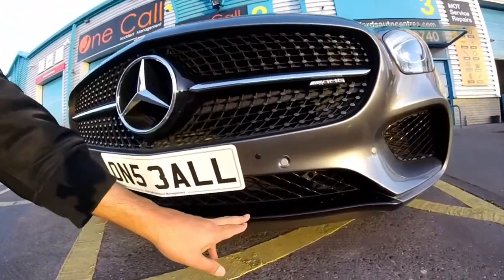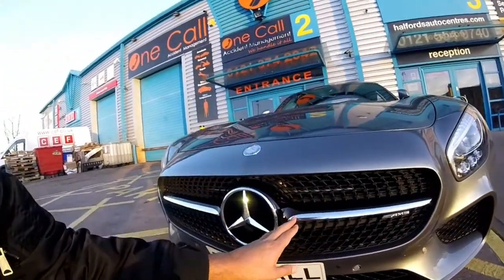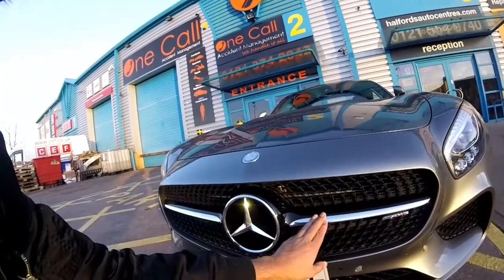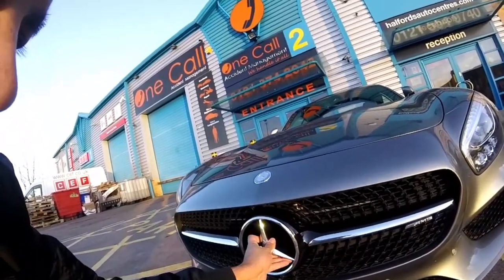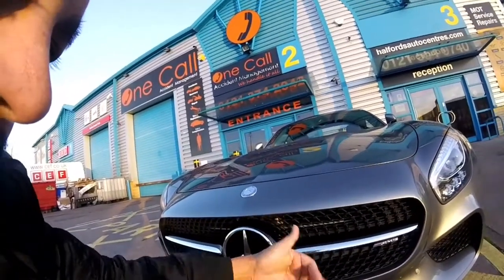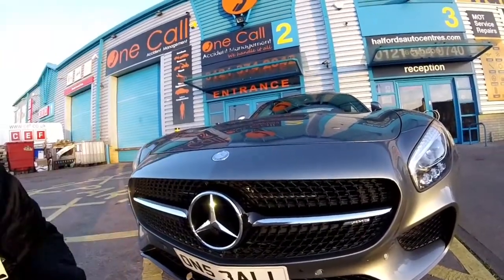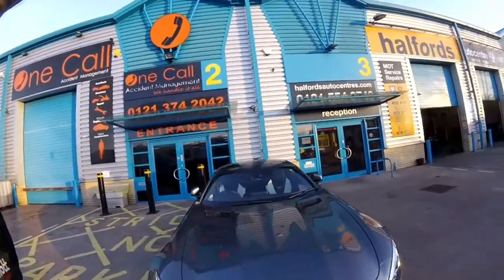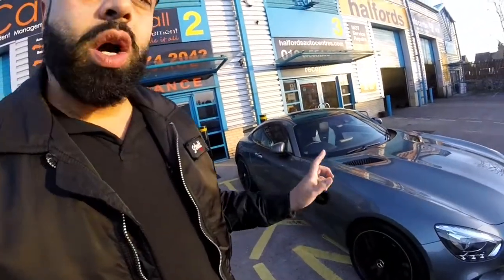The gloss black grille now matches the gloss black lower front splitter. The chrome surround remains the same, but to remove the grille insert you basically turn it anti-clockwise — it'll click — and you can get back to the clips and get that changed.